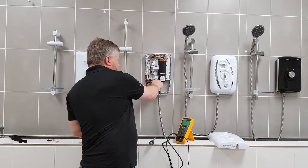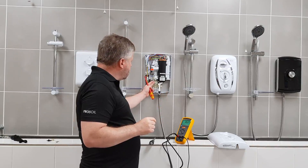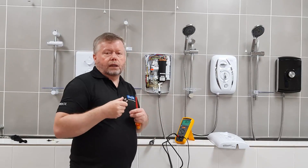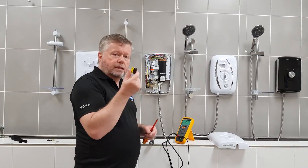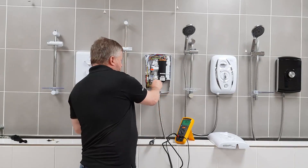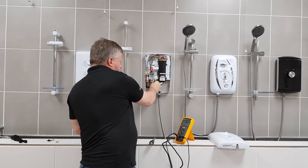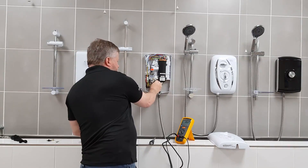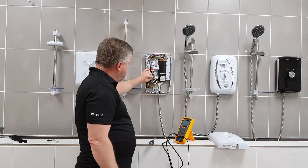Now take hold of the coil and pull it straight towards you and it will come off. You can see there's a center spigot running through and a corresponding hole in the coil. To fit the new coil, offer it up, twist it slightly and push it home, then orientate it correctly. Press it completely flat down until it clicks into place and won't move any further.